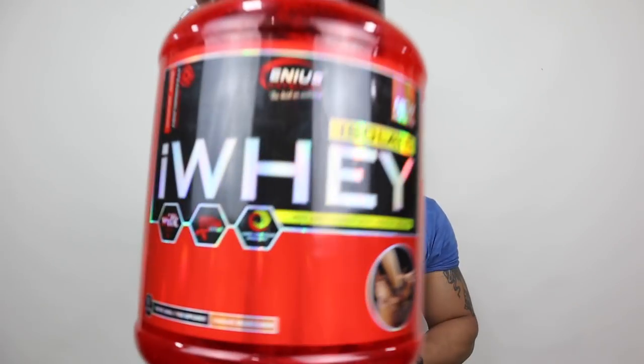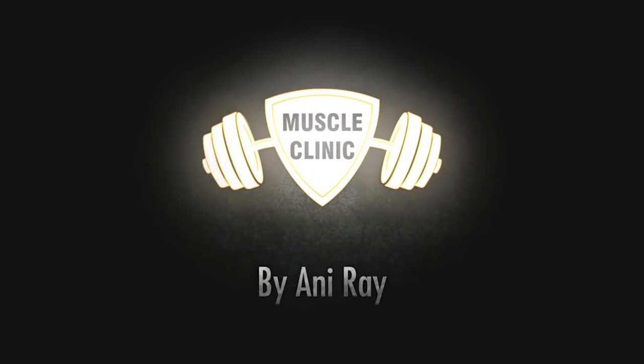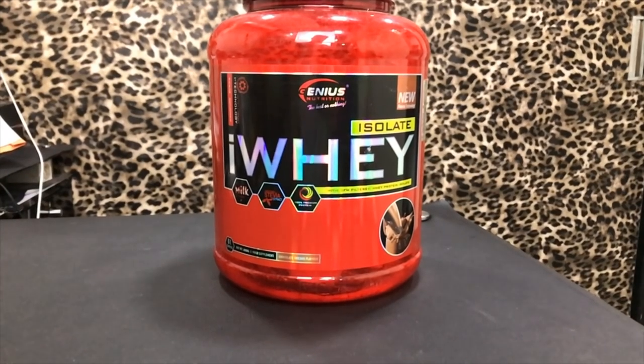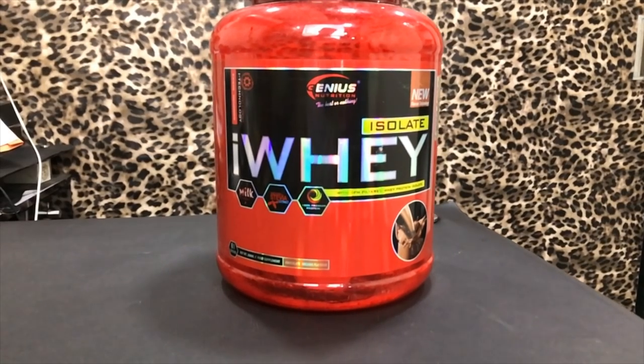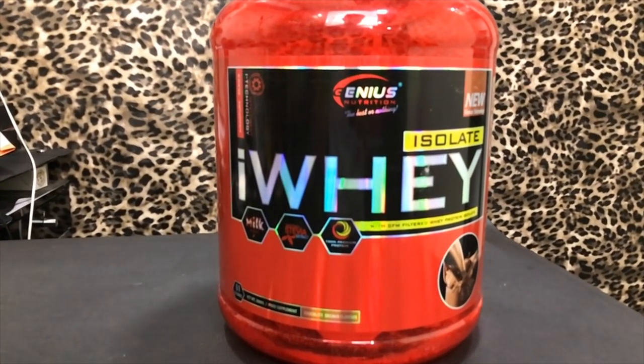Welcome everyone. This is Ani Riff from Muscle Clinic and in this episode we'll review Genius Nutrition Isolate Whey Protein. I had previously made a video in which I told that there are 5 best whey proteins which are not fake copies, and Genius Nutrition is one of them. So many people asked me to make a special video for Genius, so today's video is specially for Genius Nutrition.